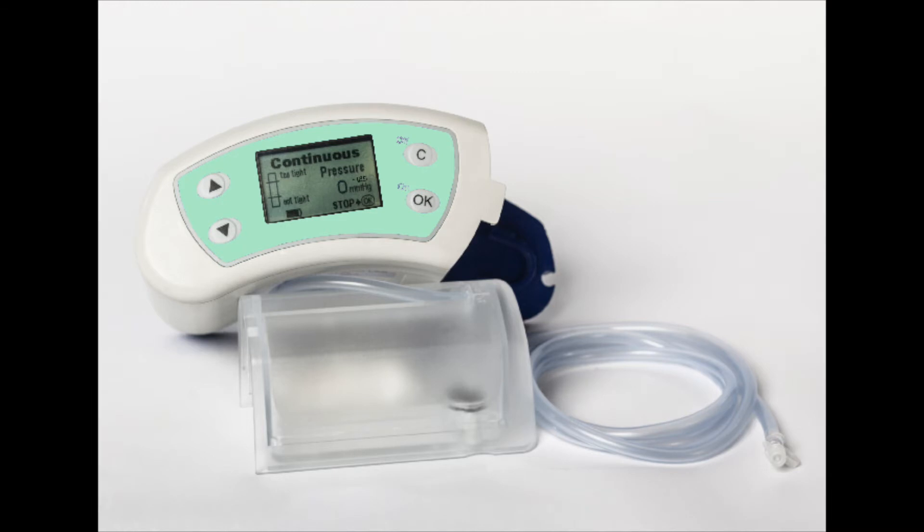Next, the pump will now display the provider prescribed mode. An example is it will say continuous negative 125 millimeters of mercury.